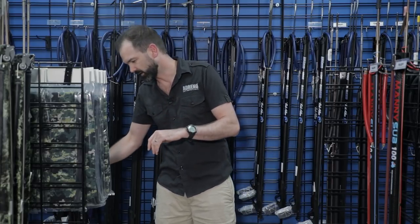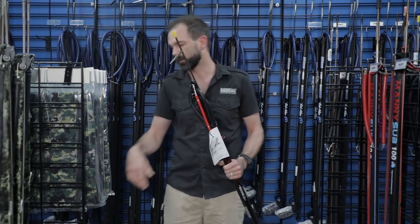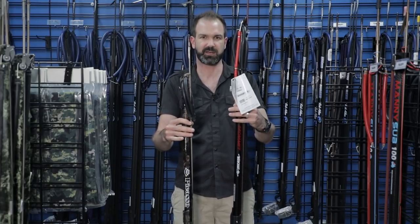A good all-round length for the bay is something between a 70 centimeter and possibly a 1 meter gun. Personally my preference is a closed muzzle gun — it makes for much quicker reloading. I'll show you the different lengths here. So we've got a short little 60, and we've got a little 80 centimeter gun.